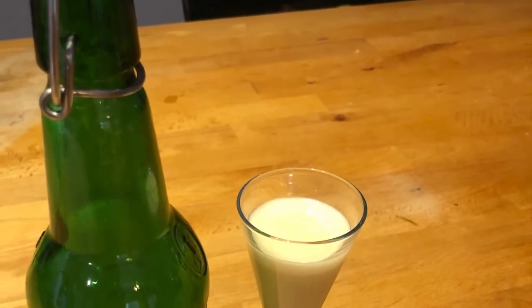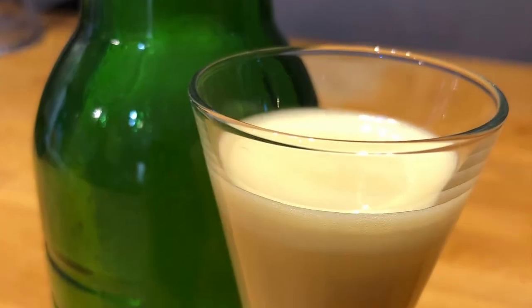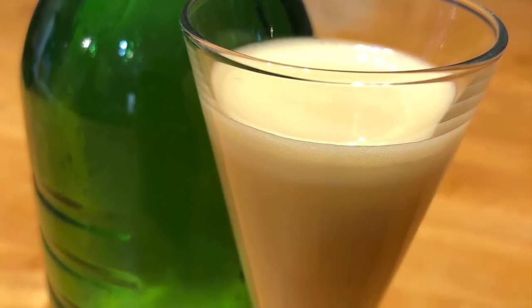Next time we want a little sip or want to add it to our chocolate ice cream, we have German Eierlikör again. And it's as quick and easy as this video.